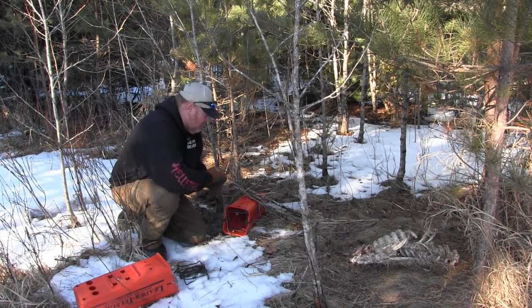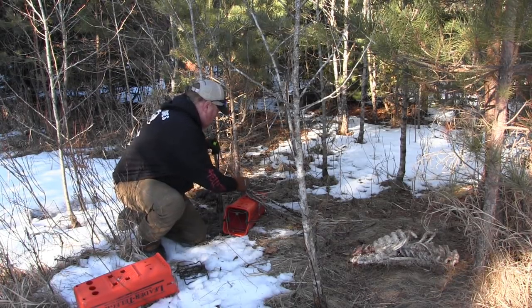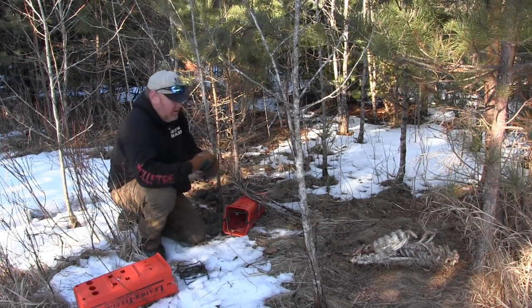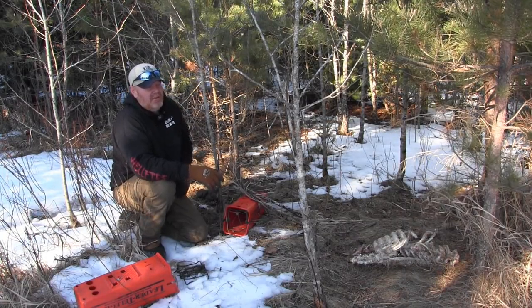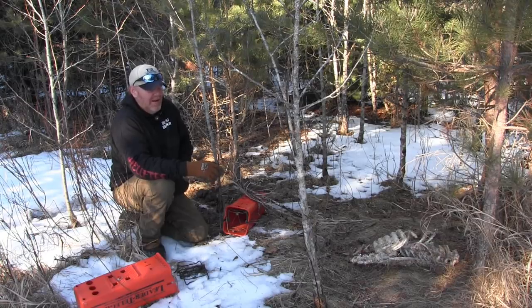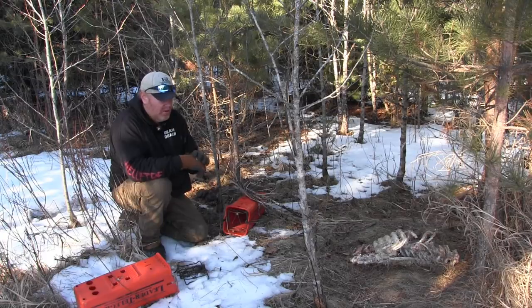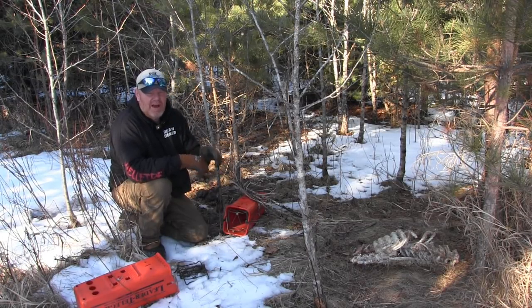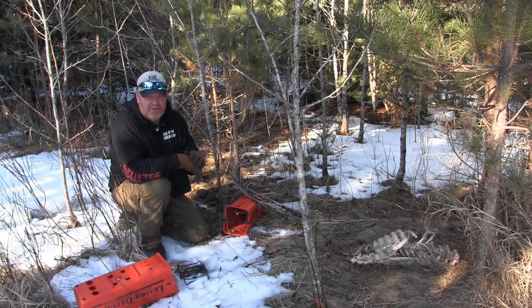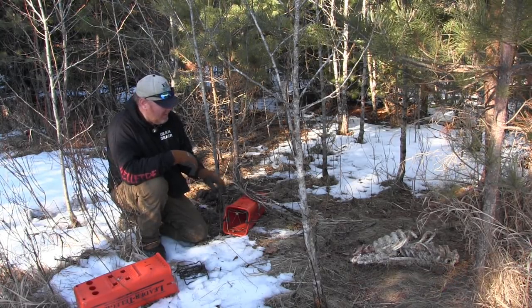I'm going to take some of my skunk lure and put it right back in there — we're good to go. I'm using the skunk lure as extra attracting on them. If I was trapping these later in the year, I'm not using the meat and stuff like that, just the skunk lure. But this time of year, a lot of times the animal's diet is different and skunks are real attracted to the meat. The skunk lure just gives them a little extra spice in their life.